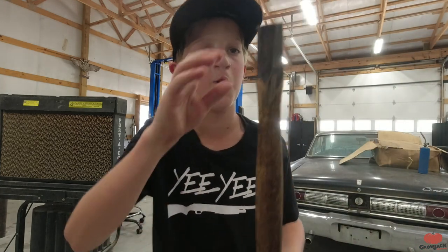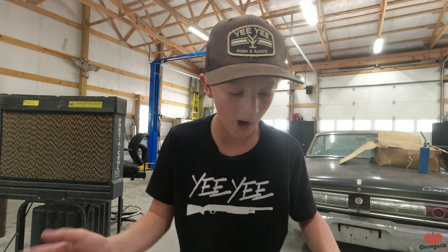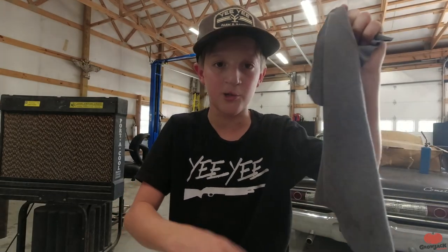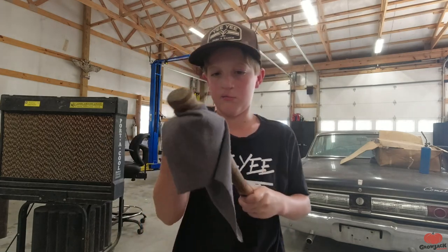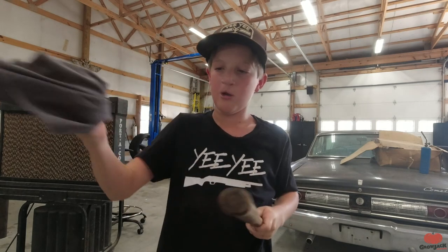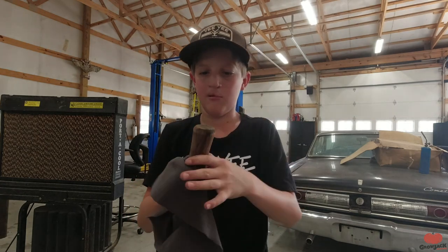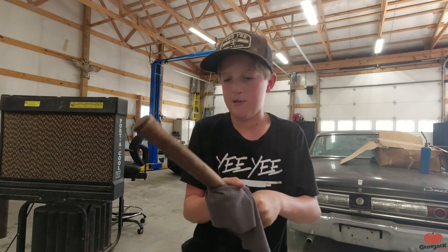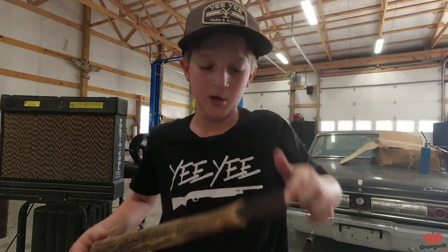Got it all over. It says to let it sit for 15 minutes, then wipe it back off with a rag. It's been 15 minutes - I got a new towel and we're going to wipe off the handle. There we go, our handle is done. Looks pretty cool - I'm going to set it here to dry completely.